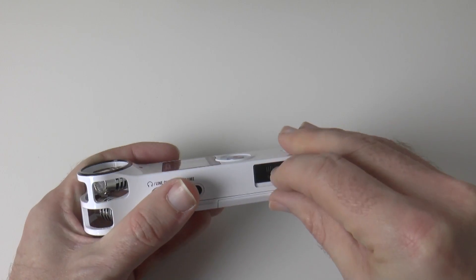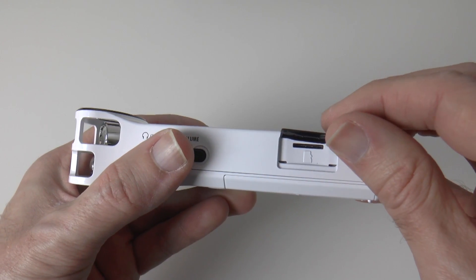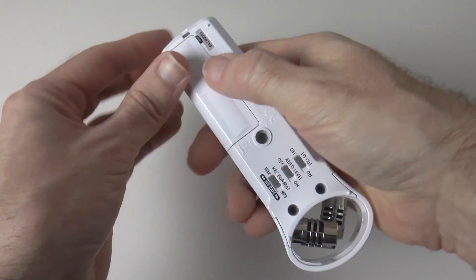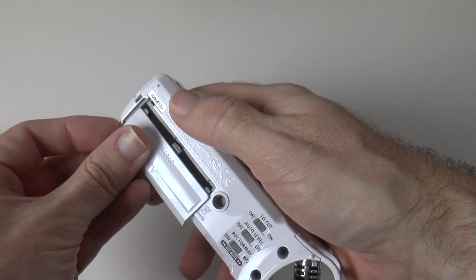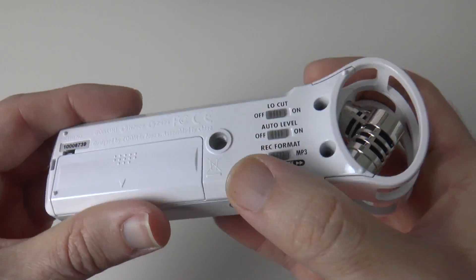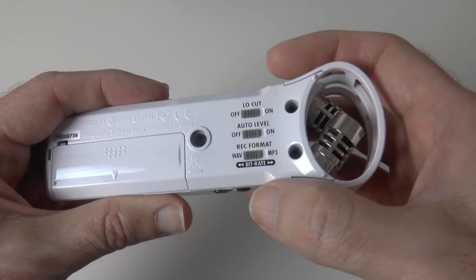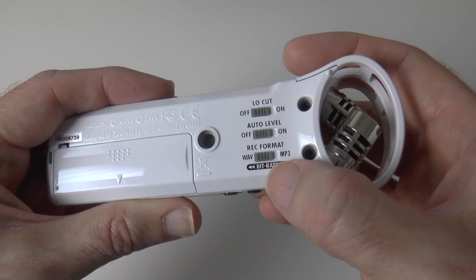Just here we've got a little flap — that's the flap for the memory card — and SD or SDHC memory cards can go in there. Round on the back we've got the place where we put the battery, so the AA battery goes in there. We've also got a tripod mount — it is a plastic tripod mount, so you have to treat that with care. And then we've got low cut filters, auto level off and on, and then record format, which you can switch between WAV format and MP3.